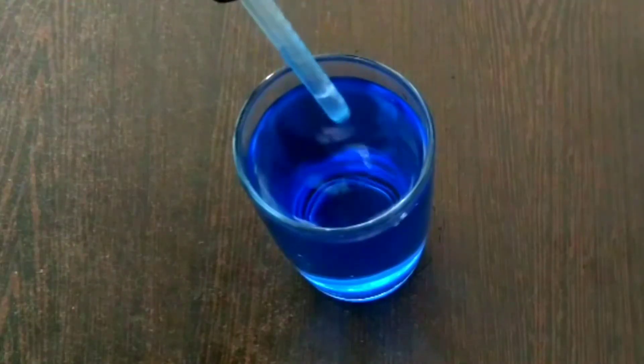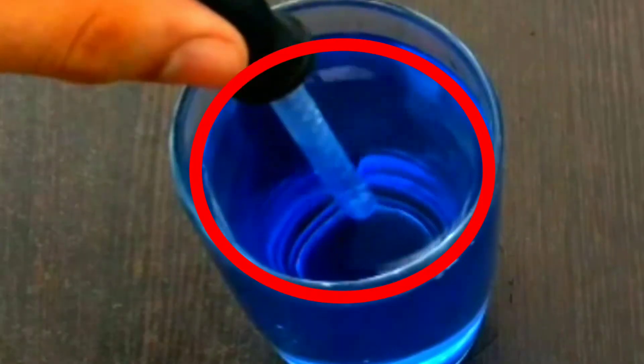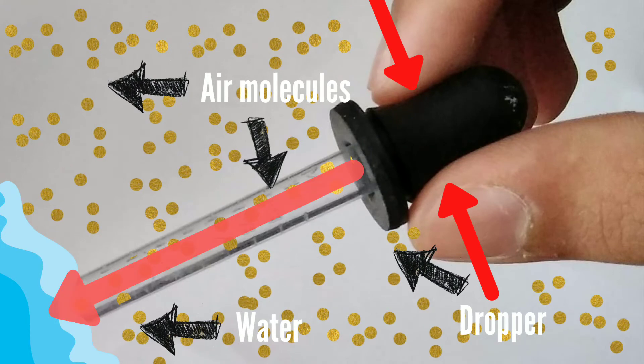Take the dropper, move it into the glass filled with colored water and press it. You will see small bubbles coming out of the dropper. These are the air molecules present inside the dropper that rush out when you press it.